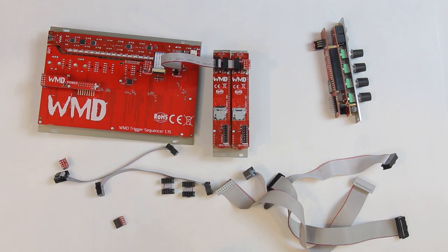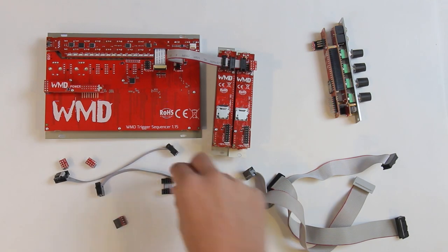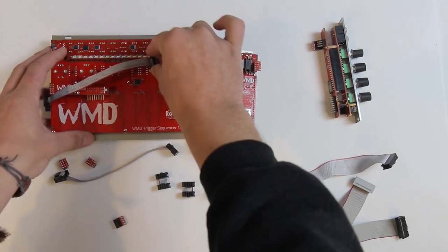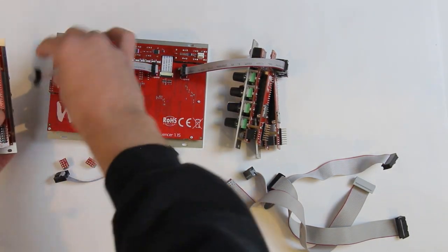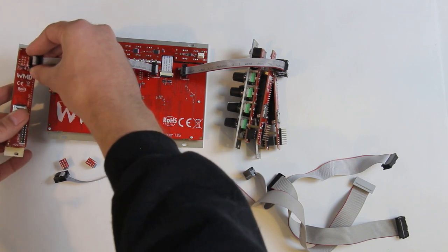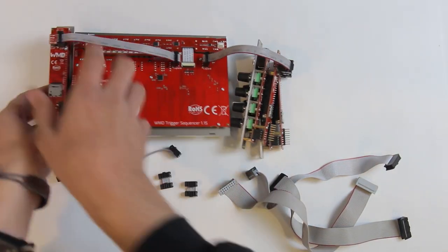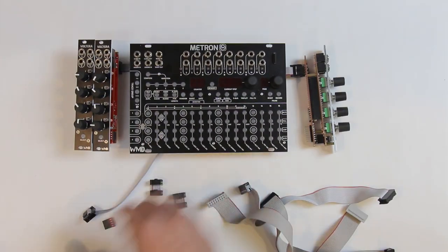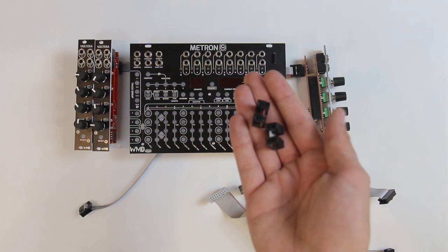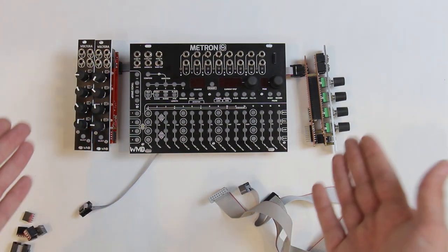I'm going to add a third Volterra, and I want this one to go on the other side of my Metron. So I'm going to pull off the terminator on this side and take one of our longer cables — again red stripe to the dot. I'm going to take my third Volterra, leave the terminator on there, and plug this one red stripe to the dot. One quick note: make sure you keep these terminators and your extra cables, because if you decide to get more Volterras or want to downsize, you're going to need those extra terminators to close off the empty pins.